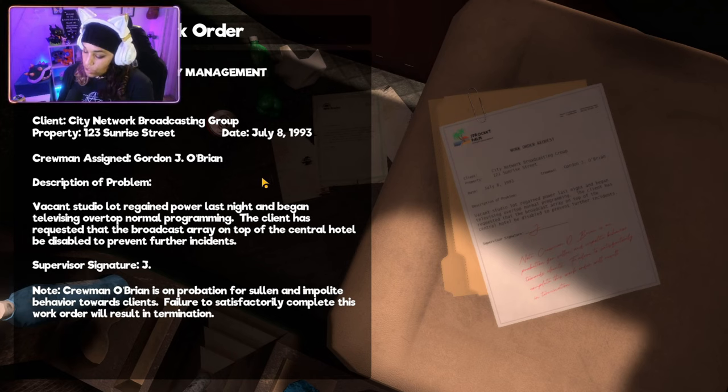Oh, we got a note. Crewman O'Brien is on probation for sullen and impolite behavior towards clients. Oh, I've been a naughty boy! Failure to satisfactorily complete this work order will result in termination. So we're at my last shot — if I don't get this work done and done well, my ass is grass. So yeah, let's make this thing work.